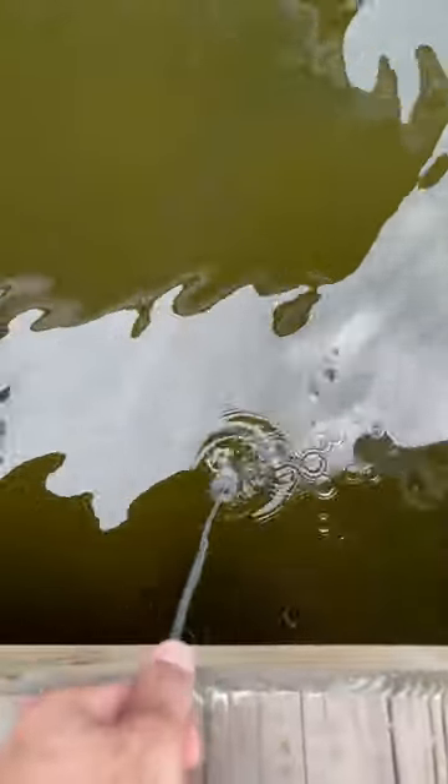Now it's time to drop it back in the water, wait for nighttime, and see how it looks. This was the green light's intensity before I cleaned it, and this is what it looked like after. Definitely a much bigger difference, even with all these tarpons sitting around it.